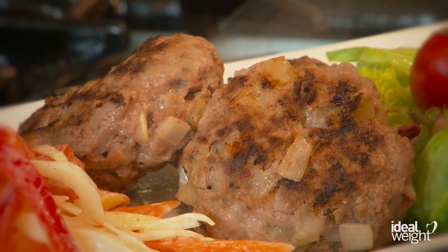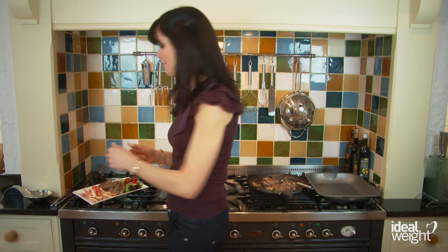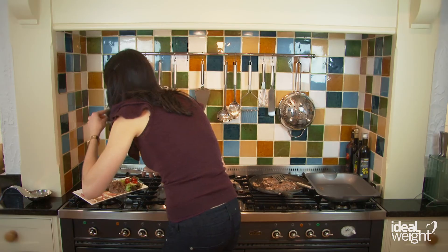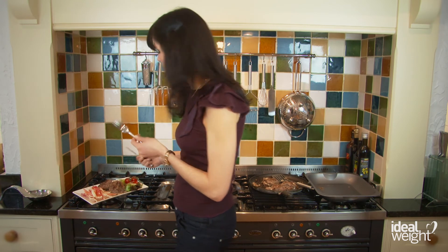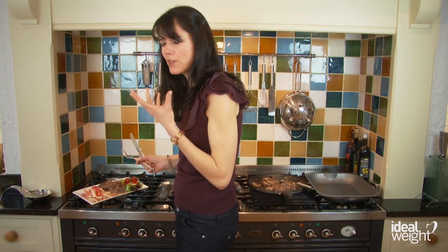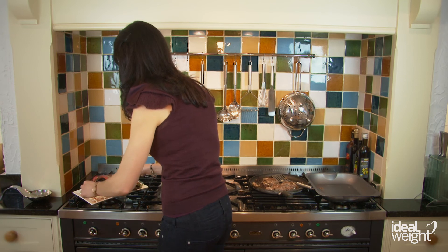And doesn't that look absolutely amazing? It's so inviting — I'm going to invite myself to try some. Let's have a little taste of these burgers. That is so good, that really is very nice. Now you can see how it's caramelised really nicely, giving it that lovely, lovely flavour. I'm going to try a little bit of the coleslaw as well — let's go for a bit of the pepper.